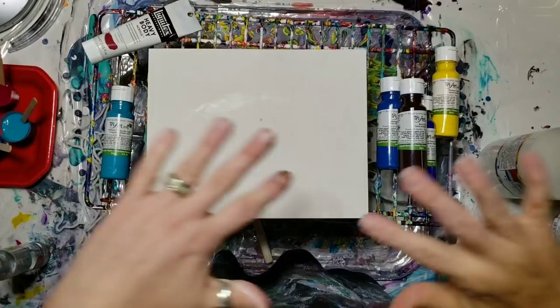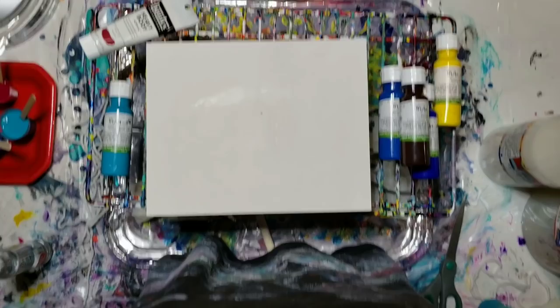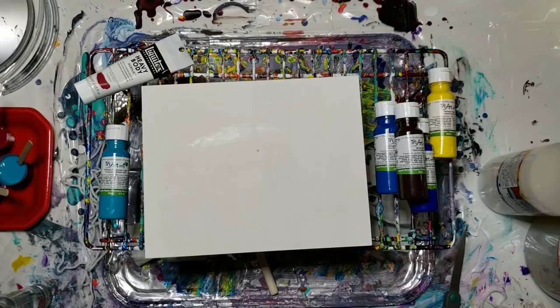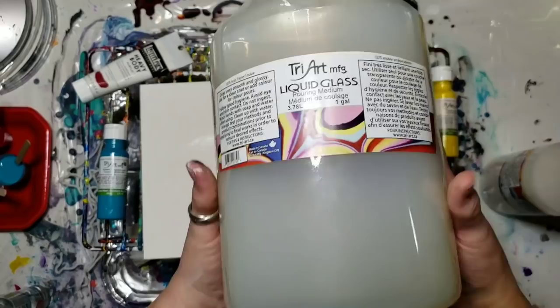Hi everybody, it's Sherri Moulton back with another video. I have been seeing in a couple of the groups I'm on on Facebook people asking about this liquid glass pouring medium.